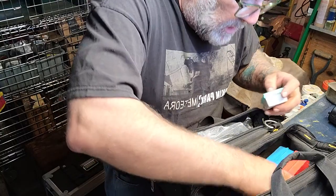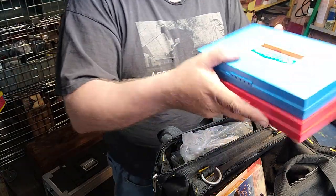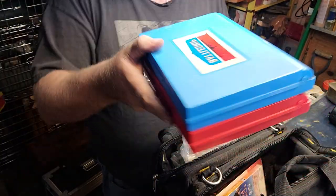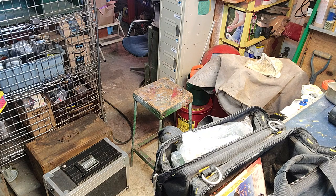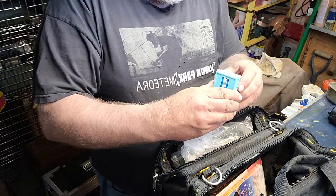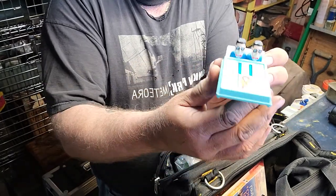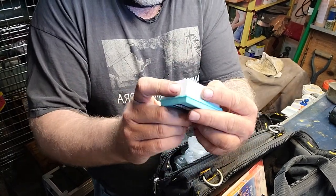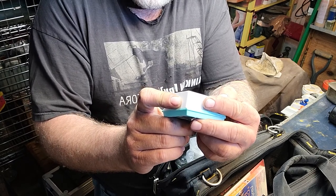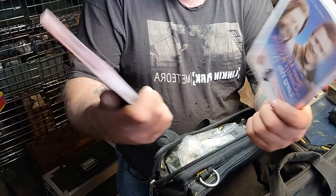I got a couple of vintage Milton Bradley made-in-the-USA Battleship games — these sell well down at my shop and all the parts are here. These are the original ones, not the Chinese versions. I also got this Forever Company toy — you open it up and it might be a local advertisement for something. Maybe a jack-in-the-box style toy. I'll take a look.